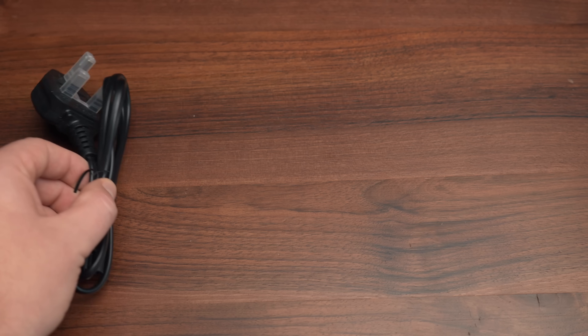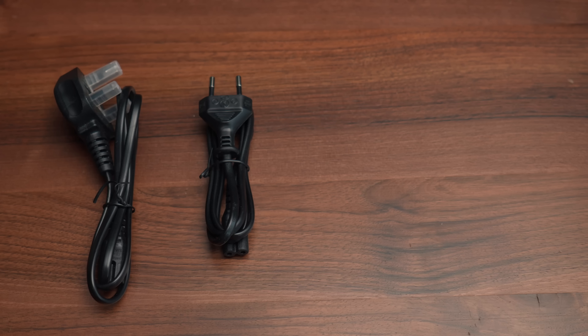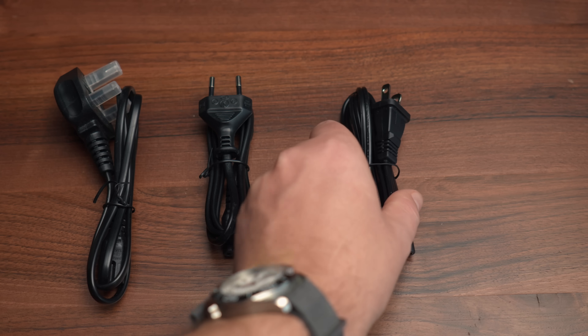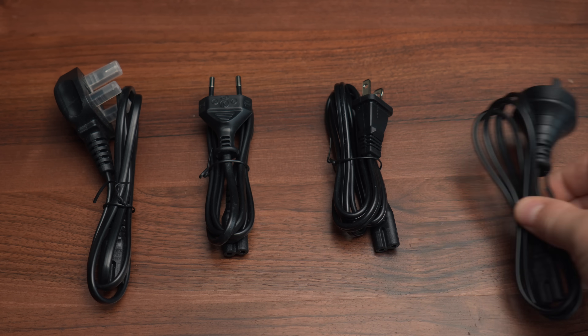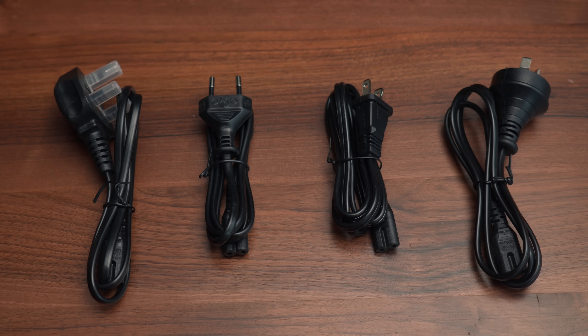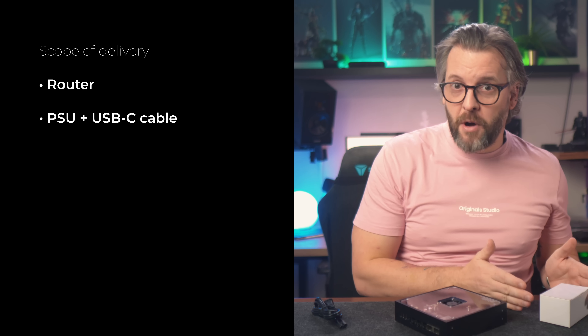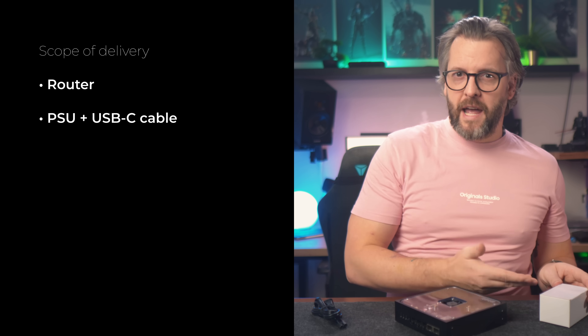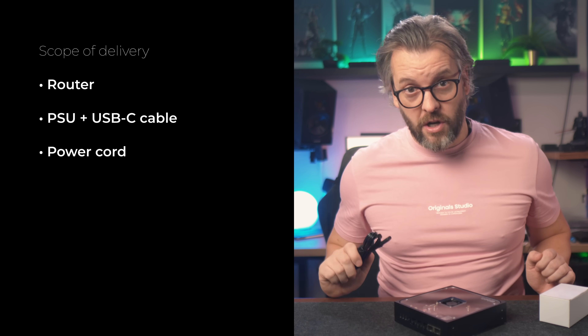So we're going to do things a little differently, and no, we're not doing the Apple way of just not including the cables. What we'll do instead is you'll be able to pick the plug that you want in our webshop — which is not yet up, by the way — and we'll just ship you that one. Because of this approach, the final product box will have three compartments: one for the router, one for the white box with the actual power supply and USB cable, and one for the cable that goes into your wall socket.